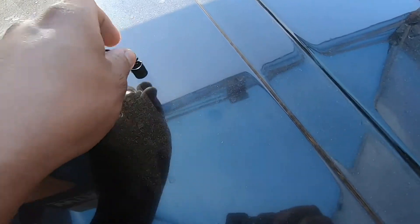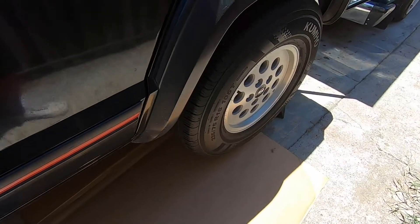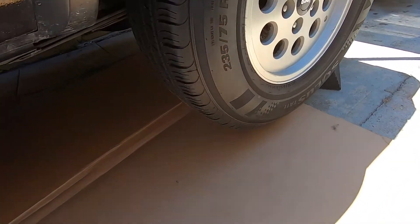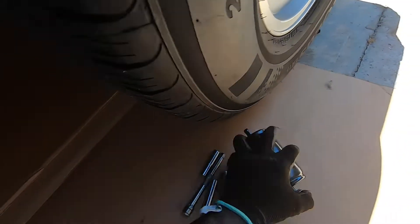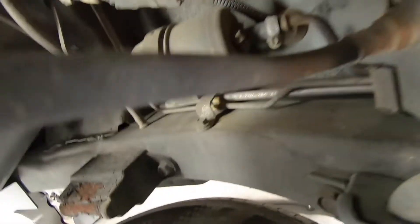So let's get underneath the Jeep and show you where it's located. We are on the rear driver's side wheel. We're not going to use the hose clamps that came with the fuel filter — we're just going to go ahead and reuse these clamps.